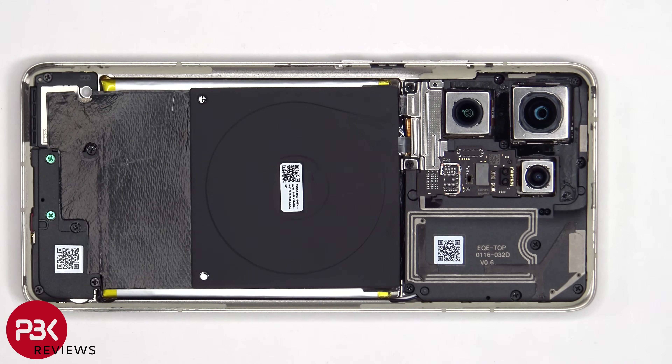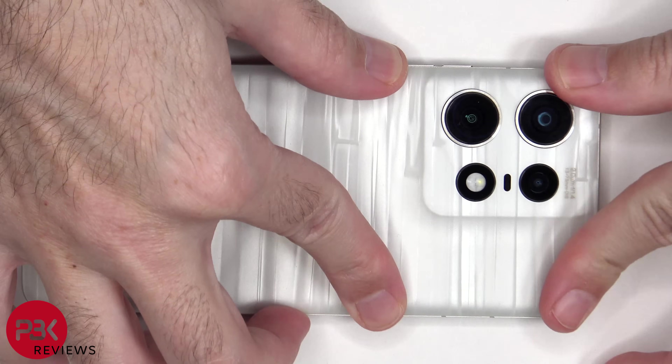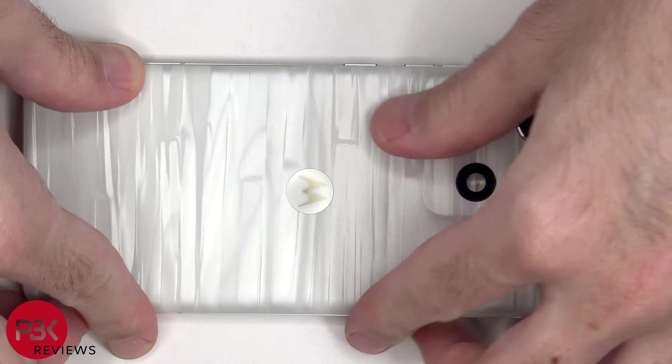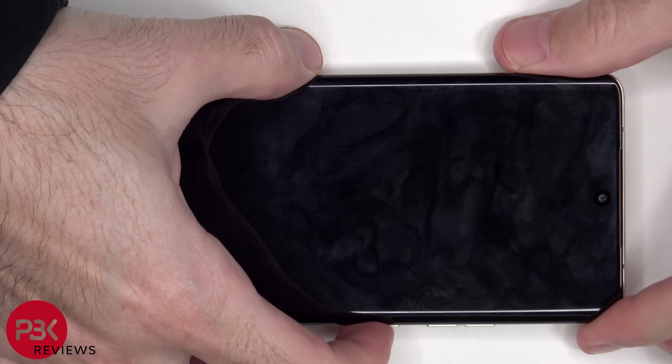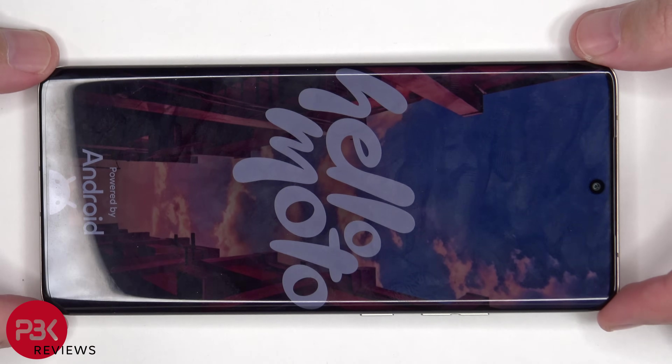Once everything's back in place, apply new adhesive and reapply the backplate. Flip it over, power it on, and you're done. I hope you enjoyed this video, and I'll see you in the next one.